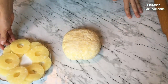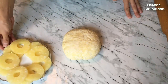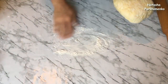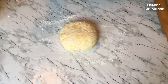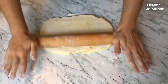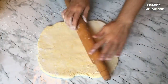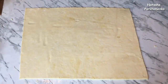Я взяла ананасы, слила с них весь сироп и дополнительно обсушила их бумажным полотенцем. Ананасы пока отставляю. Берём тесто, рабочую поверхность немножко присыпаем мукой. Тесто раскатываем в прямоугольный пласт толщиной приблизительно пару миллиметров. Тесто раскатала, подровняла края.